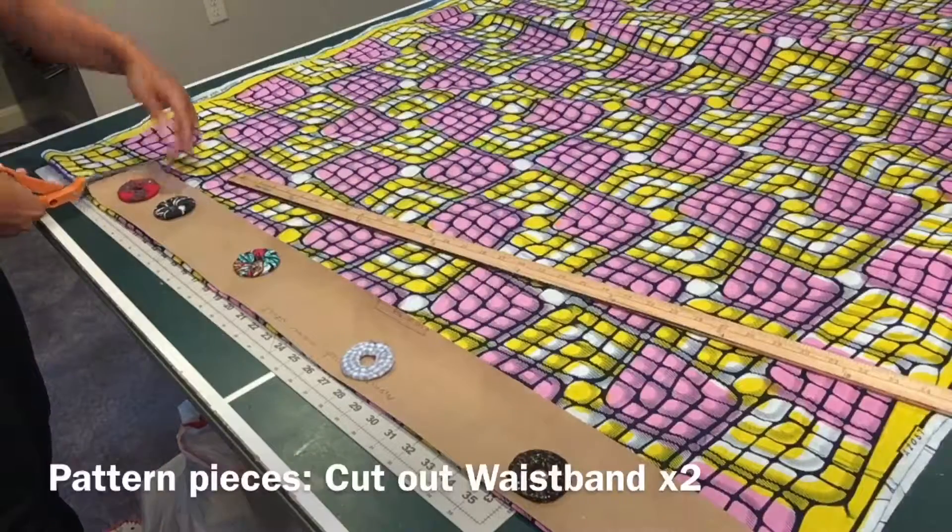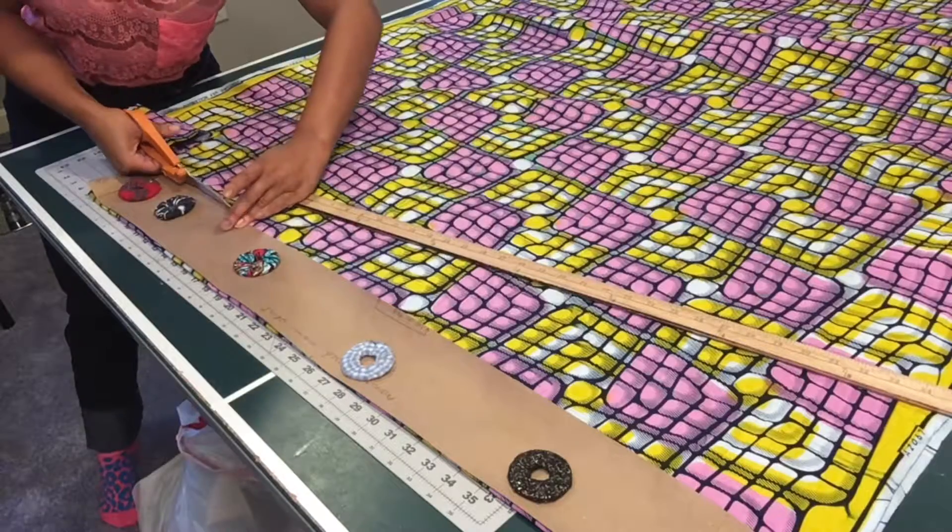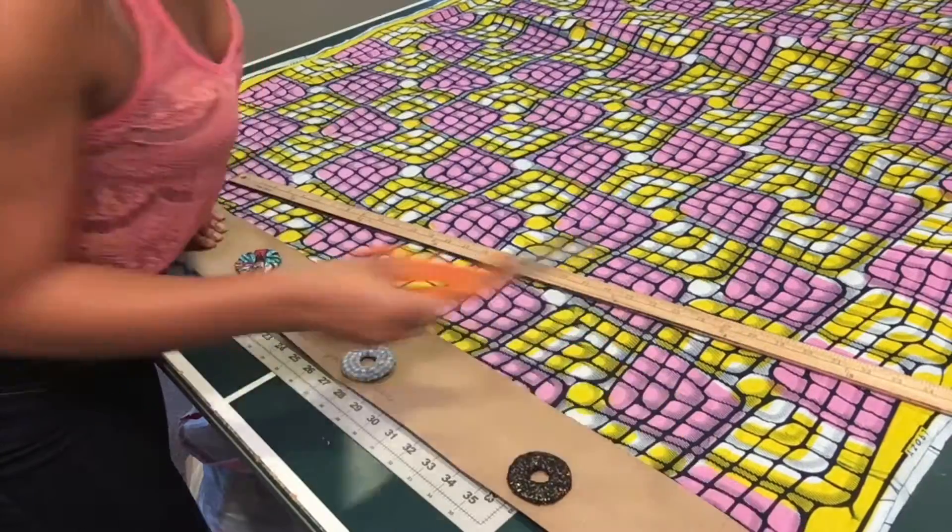Here I am cutting out my waistband. I actually cut it on the fold as opposed to the footnote. So cut your waistband on the fold.